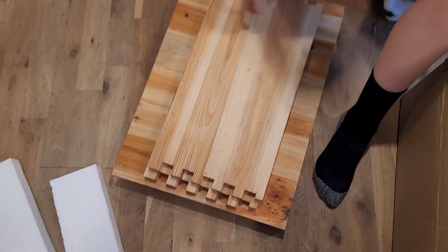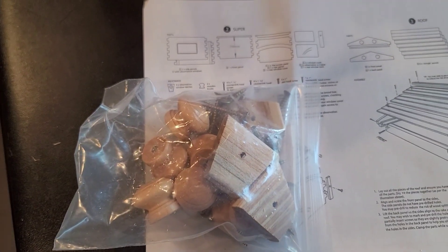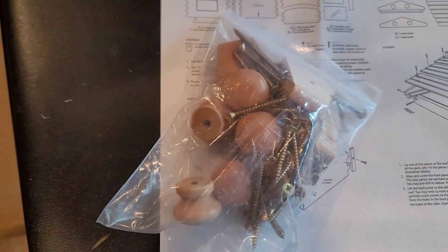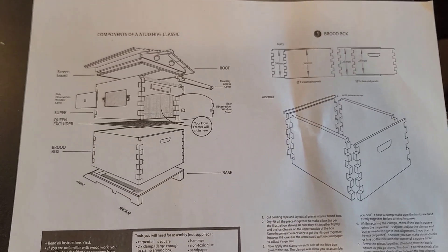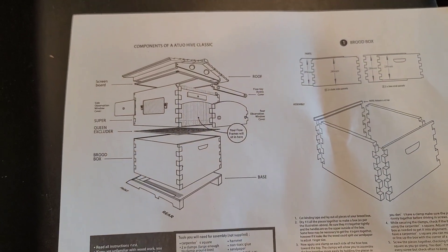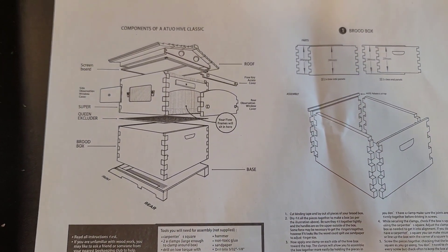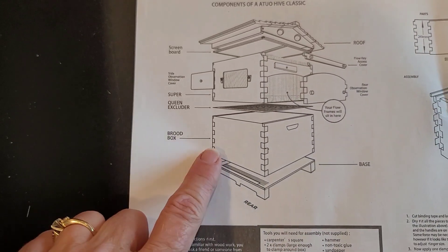Here are two sides and a base from the bottom of the box, and here's a bag with various types of knobs and screws for the assembly. The instructions are basically front and back — the front starts with step one. We will start with step one and build the brood box, which is right here.